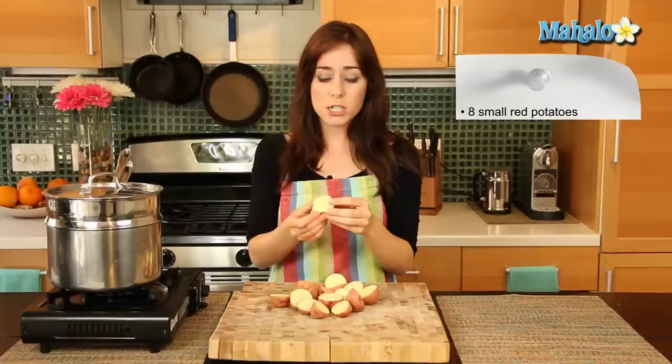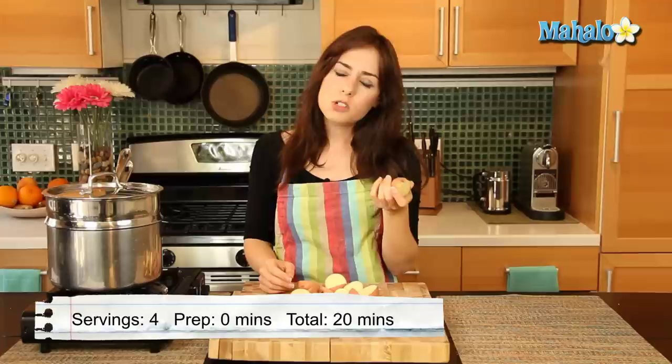There are tons of ways, obviously, to prepare a potato. But steaming is a really easy, fresh, light way. Especially when you have a yummy variety, like what I have here, which are small red potatoes. You could also do it with russets, but those are traditionally baked. But little new potatoes or red potatoes, they're so good when steamed and really, really easy to do.